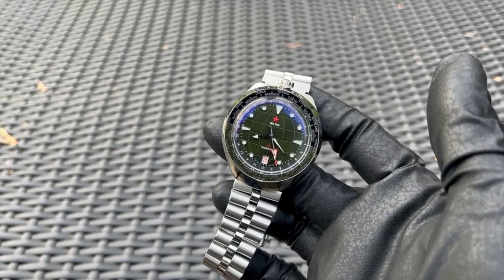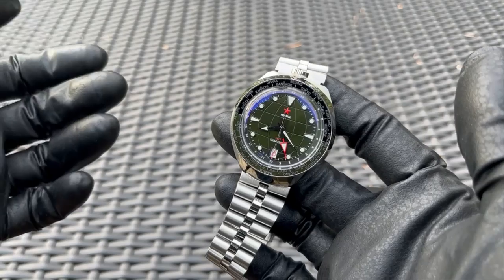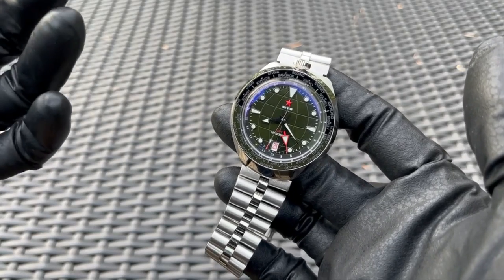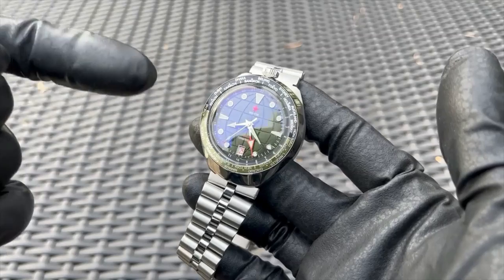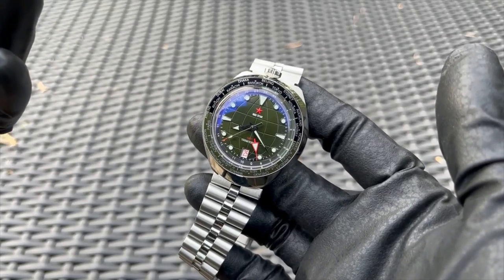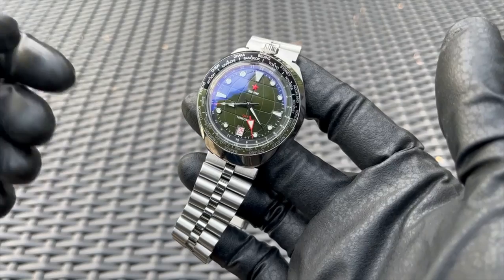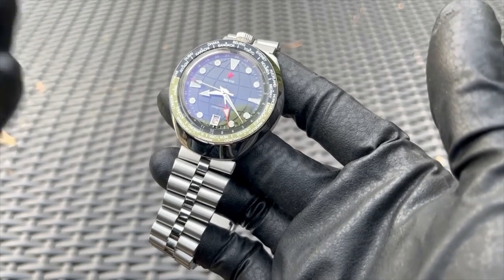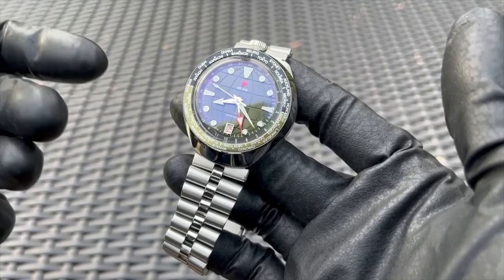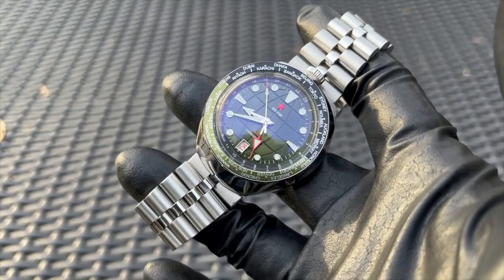I'm not making excuses for Red Star — I'm just stating that it's a smaller brand with fewer resources than the factory labels we might be used to. The upside is we get really quirky designs like this for the enthusiast, and the downside is that we lose a bit in terms of specifications. My biggest regret is that this is a mineral crystal. If it were sapphire, this would be a really popular case in the modding community.